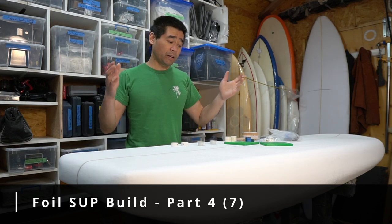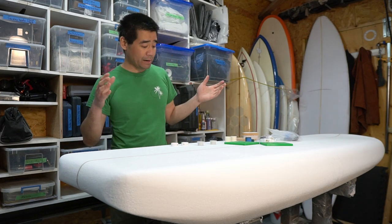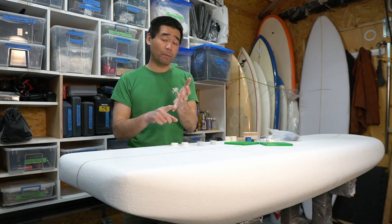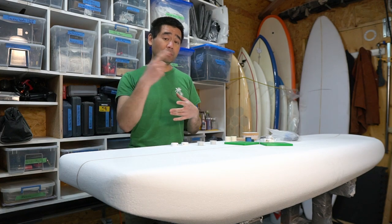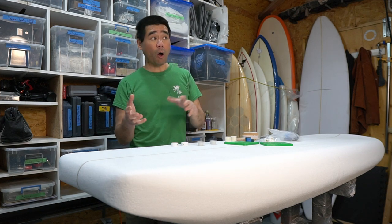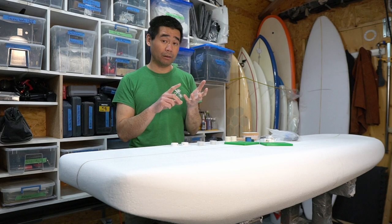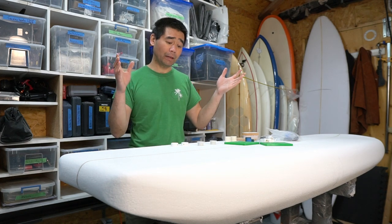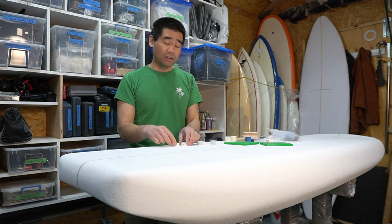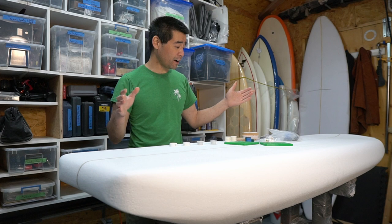Welcome back. We're going to continue the stand-up paddleboard build for my AliExpress hydrofoil. In this video we're going to install the track box - we're going to glue it into the board. I showed you how to make the track box cassette in the previous video, so if you haven't checked that out go check it out. We're also going to install the vent plugs - I'm going to put a couple of leash plugs in, two of them, so it's nice and strong.